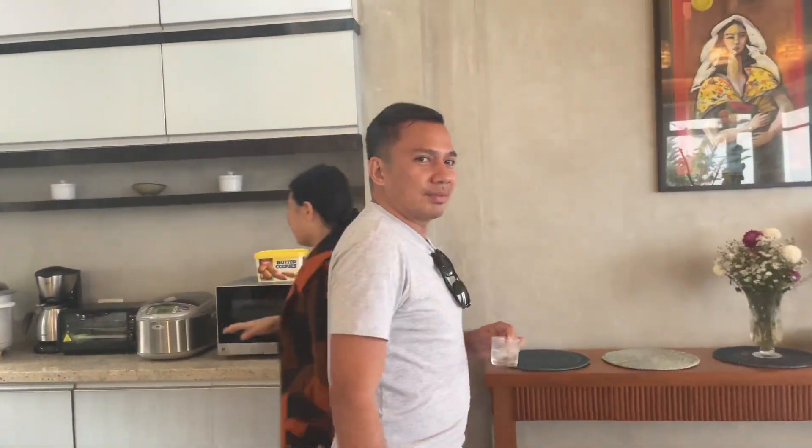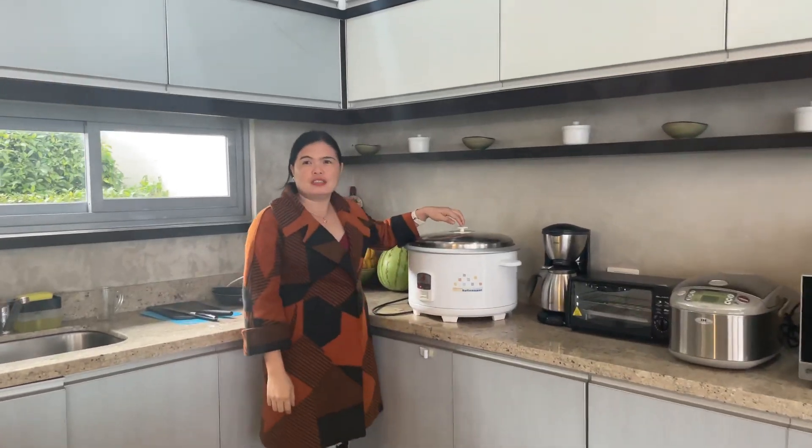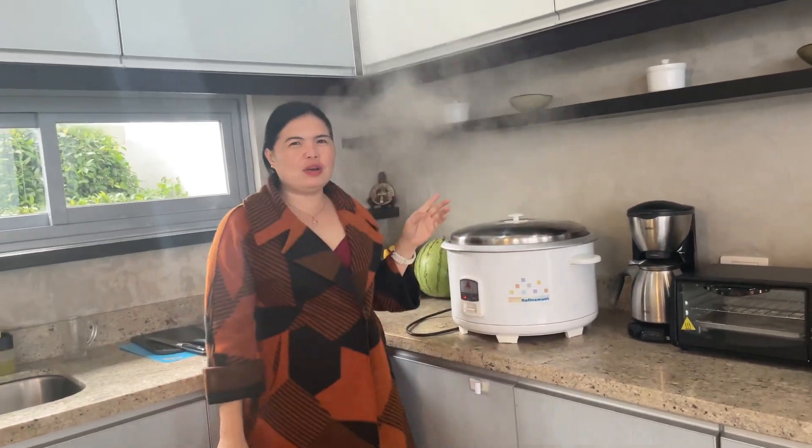Very nice space talaga, very nice space. It's good for de-stressing. So with George here — it's like a relaxing vibe.